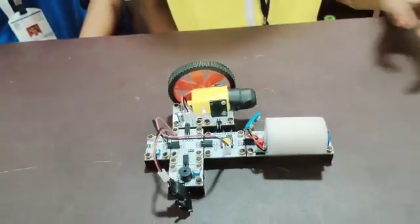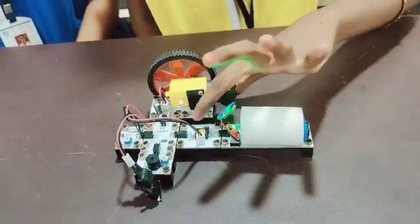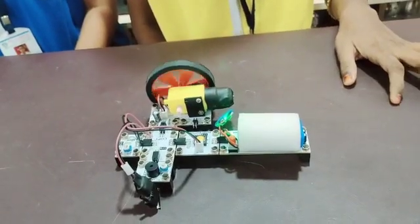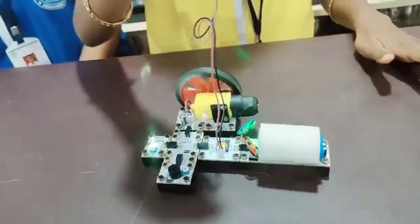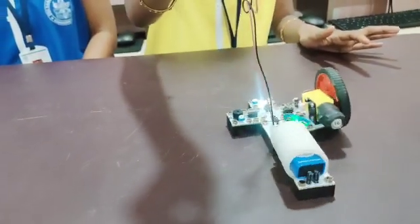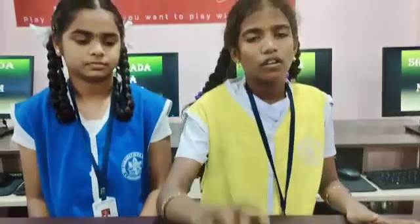Now I will show the results. First I will turn on the battery module and I will press the push button. In place of the push button, we can also use the limit press button. We can confirm that the circuit is working.